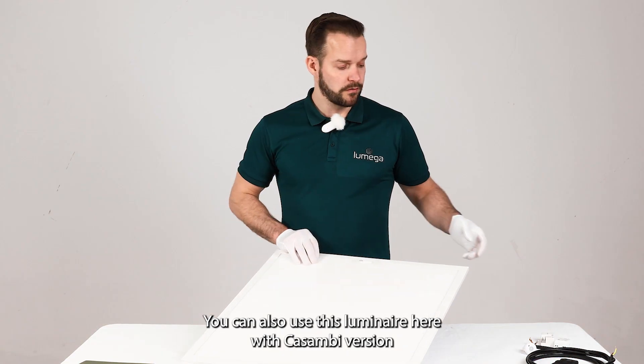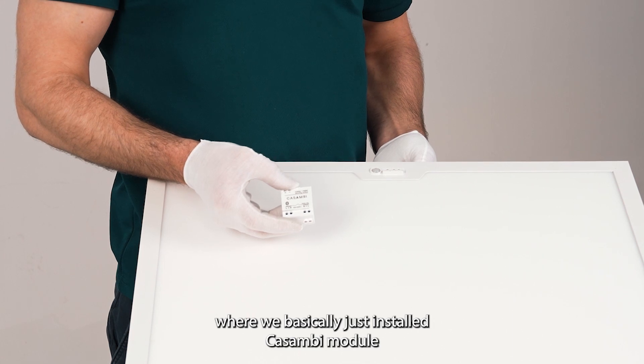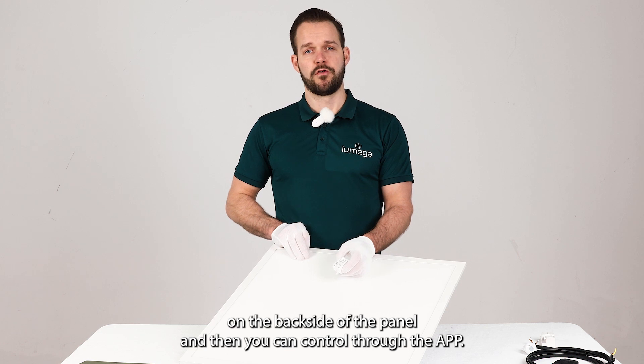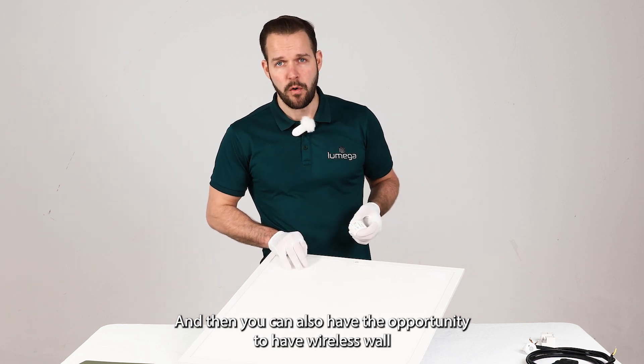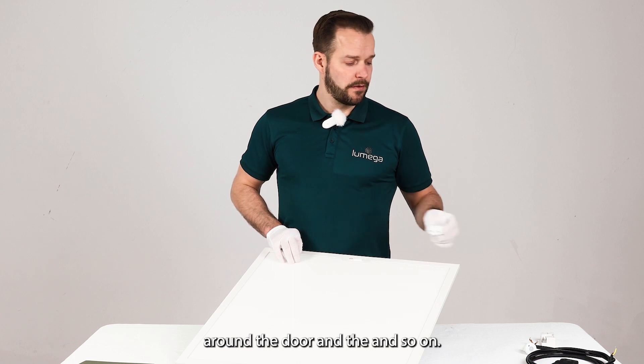You can also use this luminaire with a Casambi version, where we basically just install the Casambi module on the back side of the panel. You can then control it through the app, and you also have the opportunity to use wireless wall switches around the door and so on.